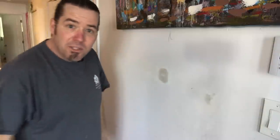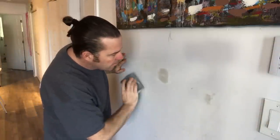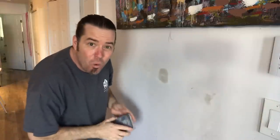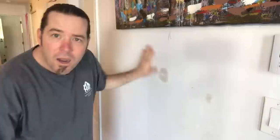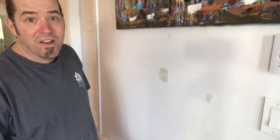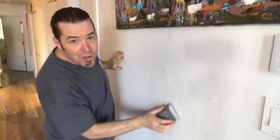Go nice and even across. It's been about 20 minutes, now we'll do a light sand with a regular sanding block. Some people like to wet sand this — I like to just let it dry and then dust it off. This is still not ready to sand. I don't know why they call it five-minute mud — probably because if you leave it in your pan for more than five minutes, you can't use it. Let's get a hairdryer on it. After five minutes with a hairdryer it's ready to sand.